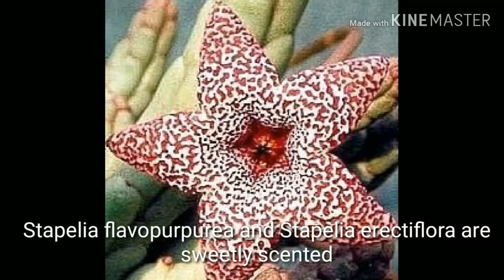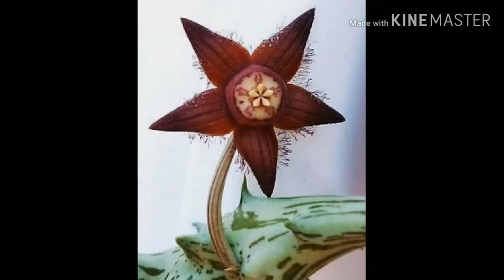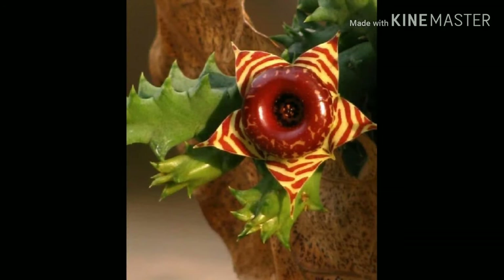These flowers are large, five-lobed flowers which may be red, purple, or yellow with banded patterns. Stapelias are quick and easy to grow from seeds — seeds sprout very quickly — and they are also easy to propagate from stem cuttings.